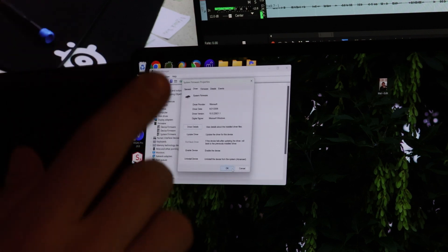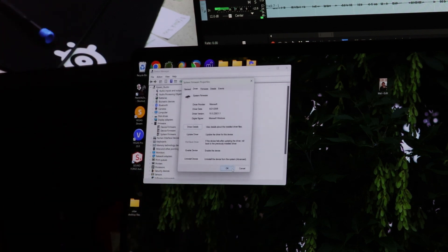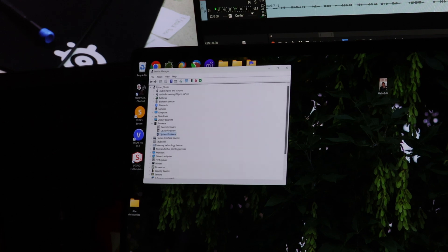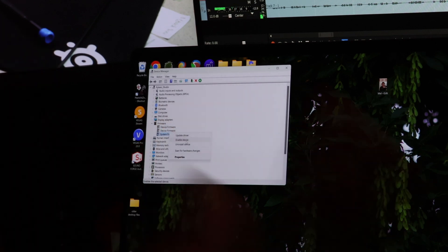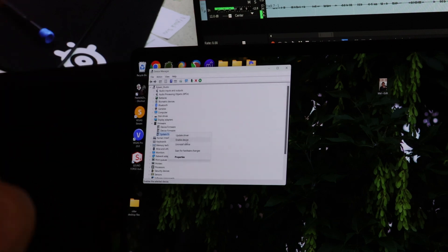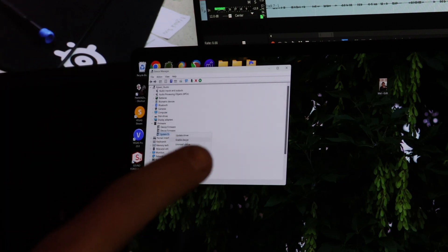Roll all three of those back and then disable them. You can enable or disable a device — don't uninstall it, just disable it. If you do not disable them, they will come back. I didn't do that one time — I rolled it back and didn't disable it and had to do all of this again. So make sure you roll it back and also disable it.